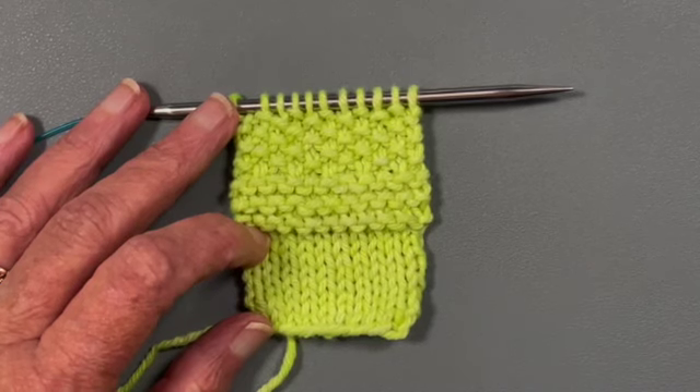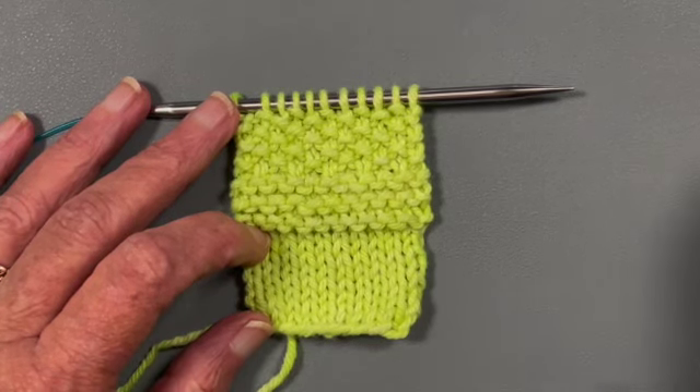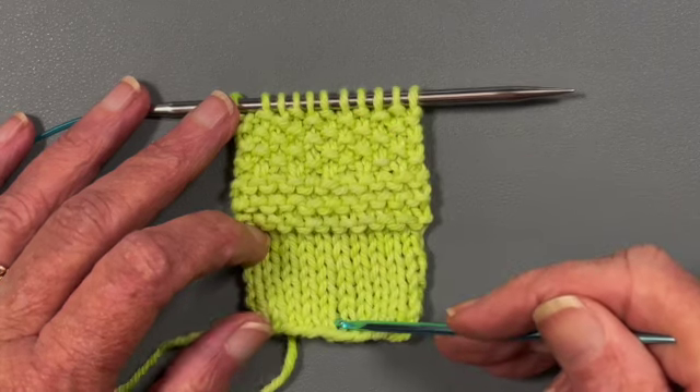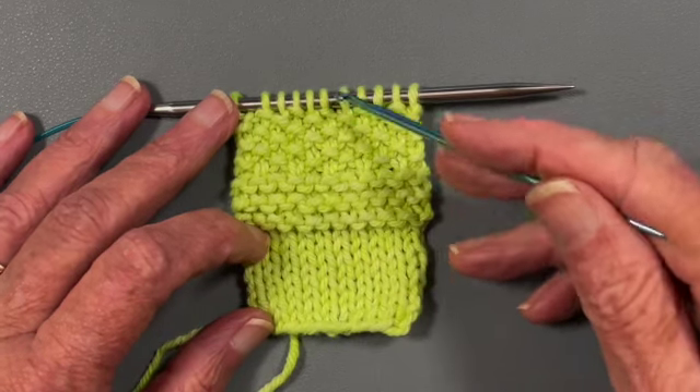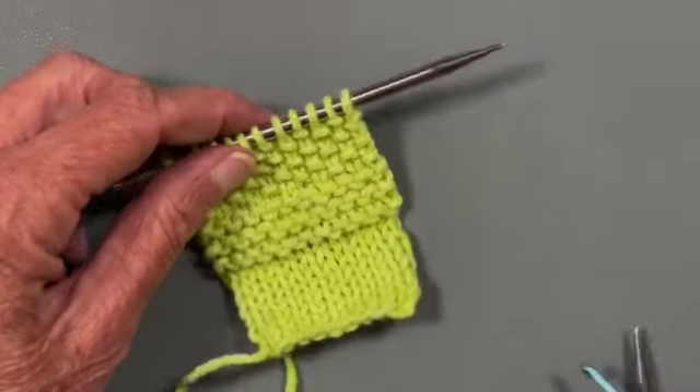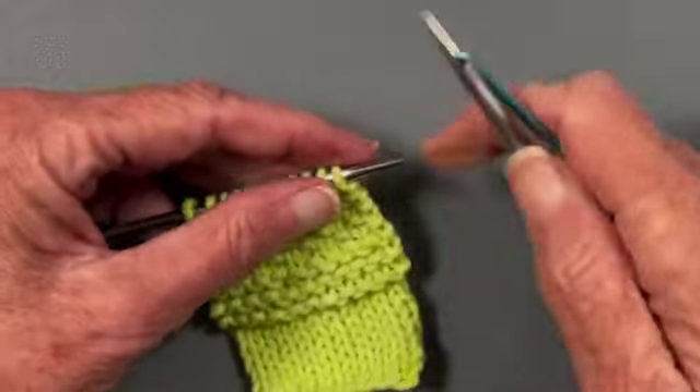Hello and welcome to my YouTube video. In this video I'm going to demonstrate how to drop down and then pick back up stitches, knits, and purls using a crochet hook. I'm going to start by dropping the stitches down.